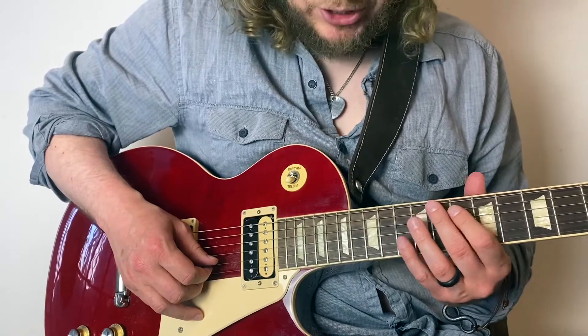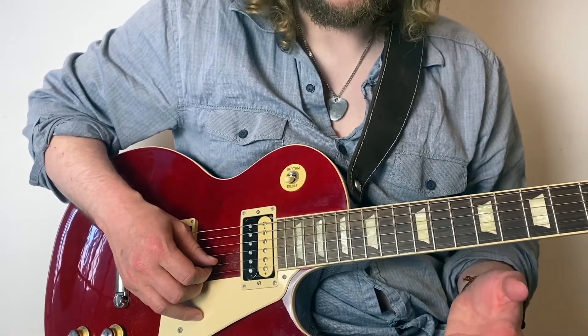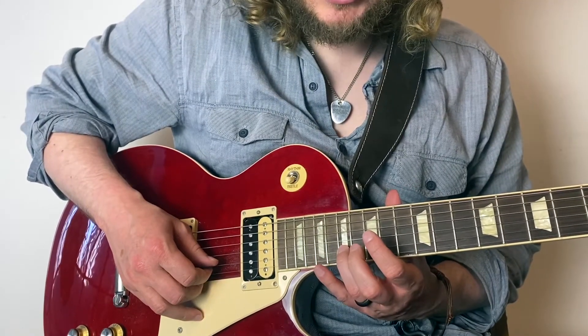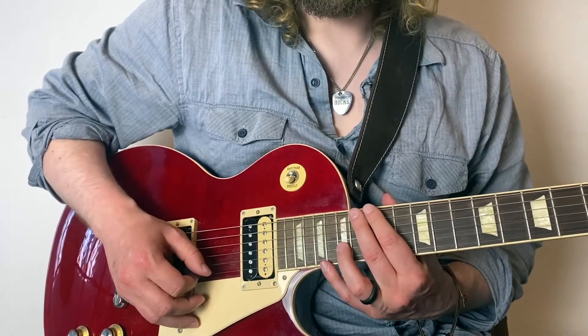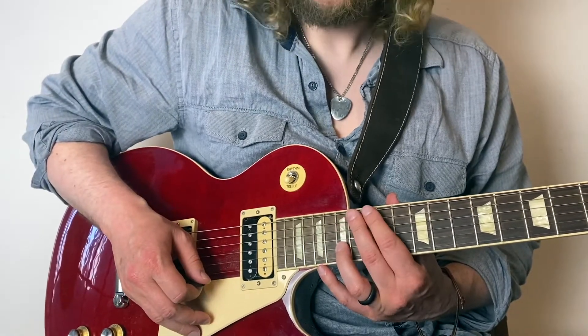I love this lick so much, let's crack on. We're in the blues box here — E minor pentatonic, bottom of position two. I like to use my ring finger for this first note; he would probably use his middle finger, so I'll let you play around with it, but I prefer using my ring finger.